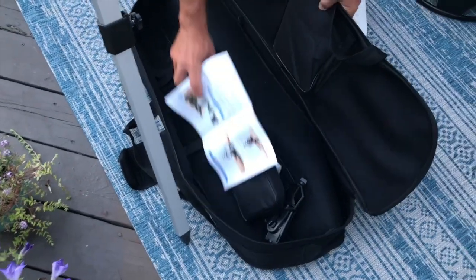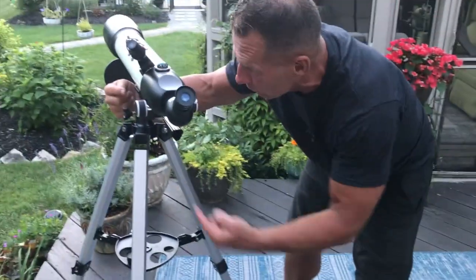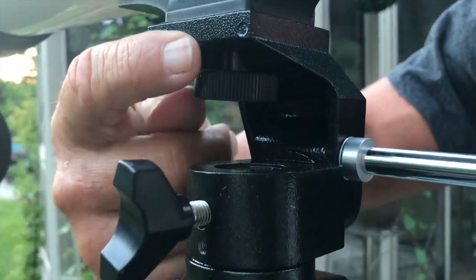Everything kind of comes apart and fits inside this carry case, so if I want to take it somewhere I can — everything dismounts. If you come real close with the camera you can see that you basically just screw the top onto this right here.